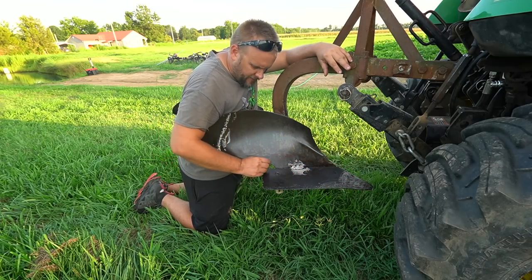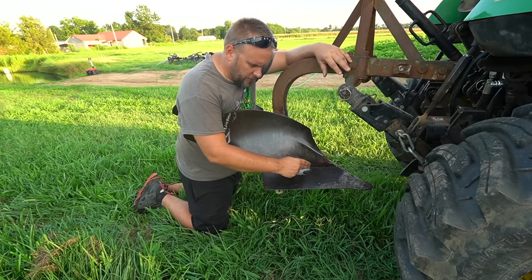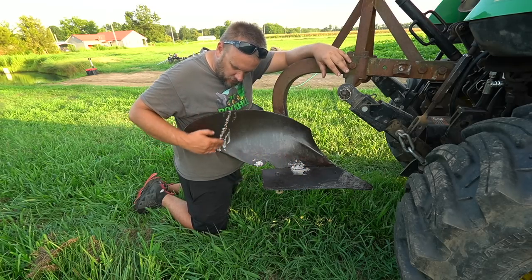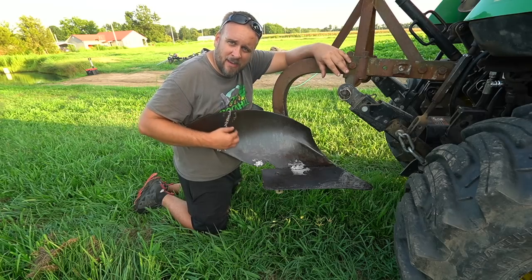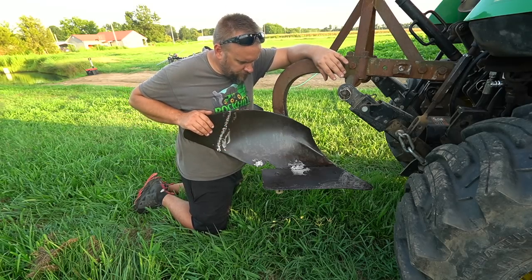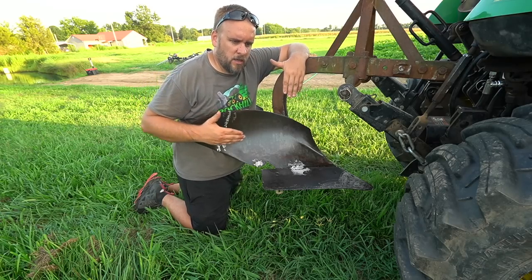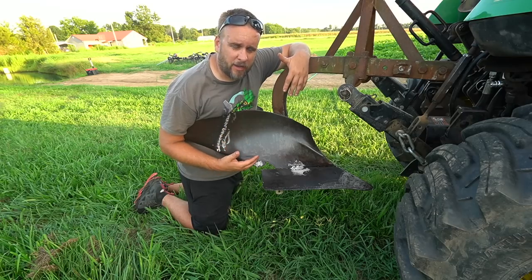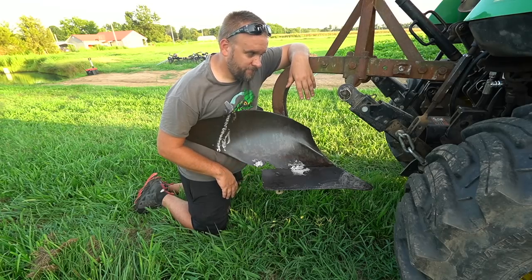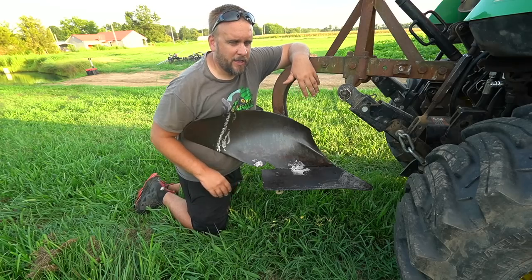Another thing I did was there were big welds here, here, and here that were globbed up tall. I took them almost completely down and smoothed them out. I started to do the top one but realized the dirt doesn't come all the way up there — by that point it needs to break over, so it doesn't matter. The point of all this is I want the improved result of plowing, but I don't want to spend a lot of money on a new plow. If it were brand new it might pull easier, but I'm not buying a new plow.